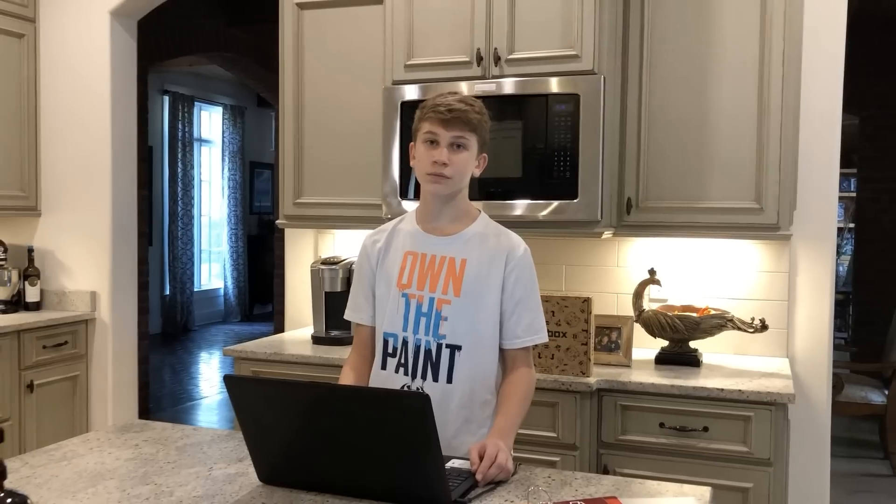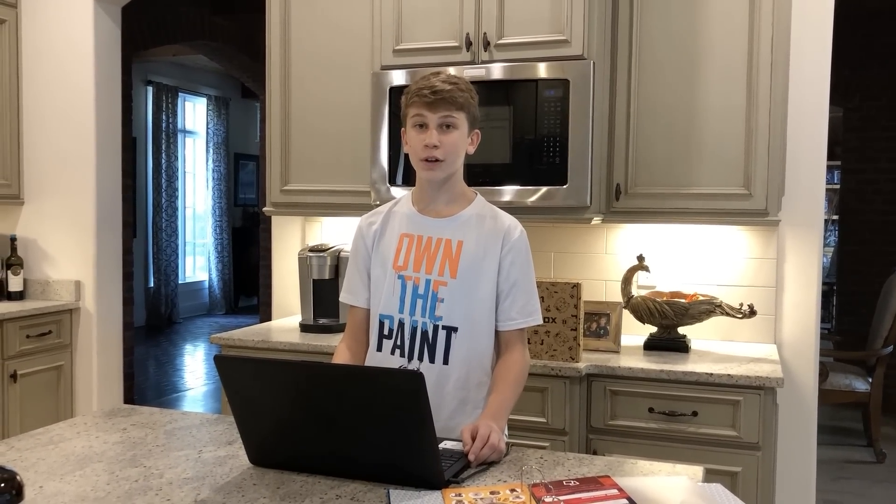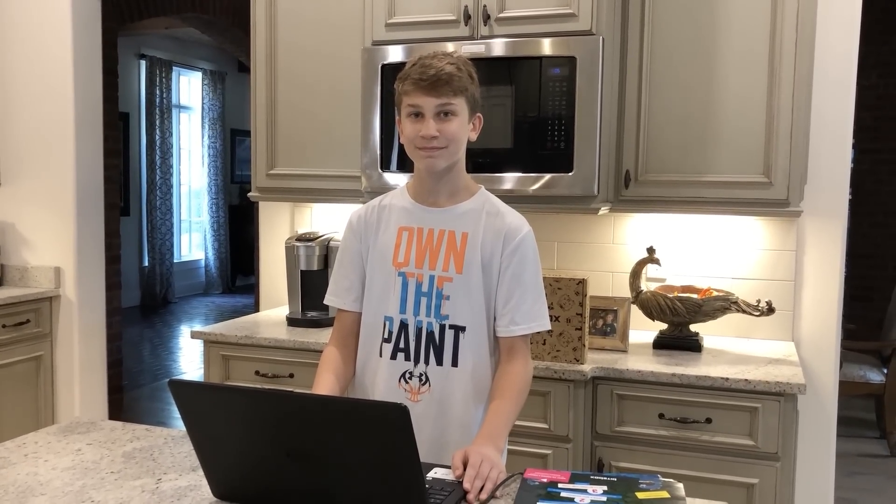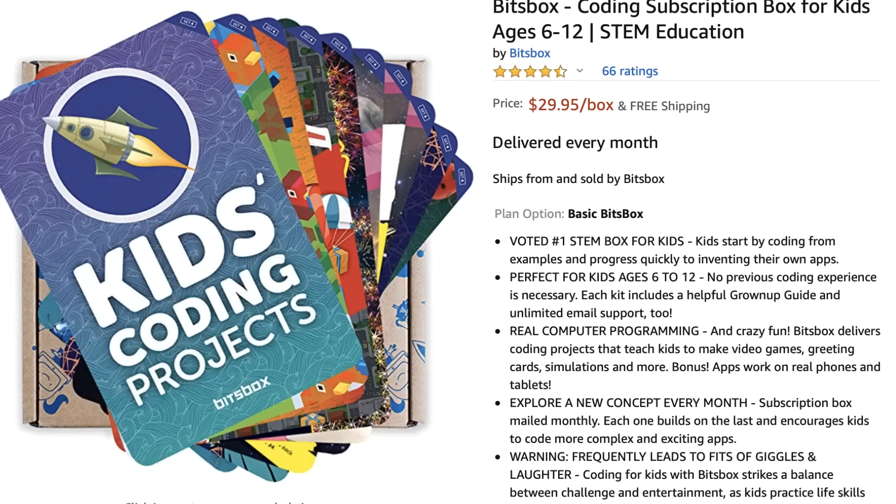When you're testing out your apps, are you testing them on your actual phone or on the laptop screen? On the laptop screen, but there's an image of the phone. Any last-minute words of wisdom for people who'd like to try Bits Box? It is pretty cool — at first I wasn't sure, but it turned out pretty good. Kevin, would you recommend Bits Box to middle schoolers who want to learn coding? Yes.